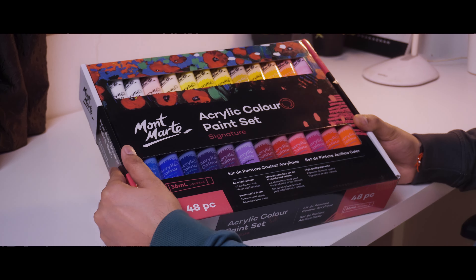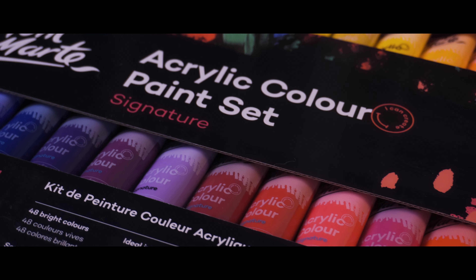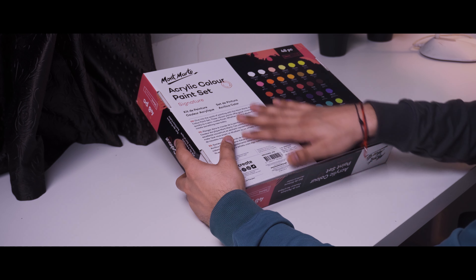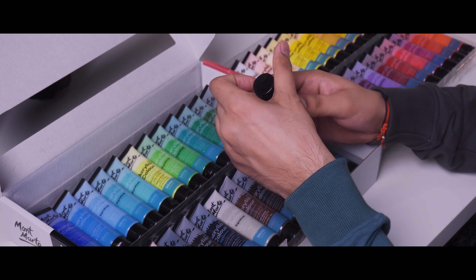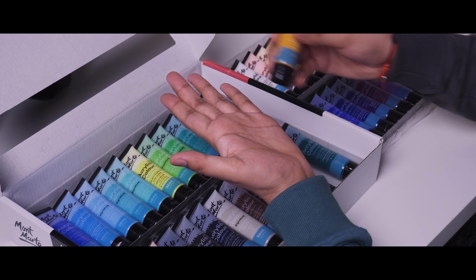So this is our Montmartre new acrylic paint set which includes 48 pieces. First impression-wise, it's a lot better — it's a much more vibrant set of colors and they've included the color palette. The warm and light tones are a lot better. It's actually two layers, one on top and one on bottom, so you can store all your colors within one single box. I really like this tube application because it makes using the colors very easy — you just open the cap and seal, then squeeze the colors out of the tube.